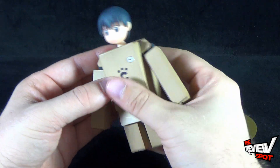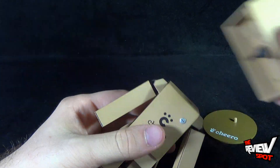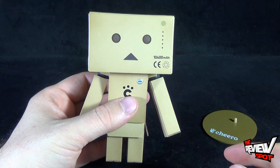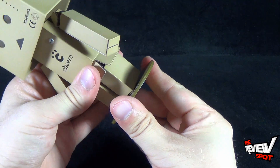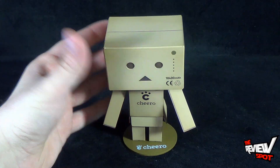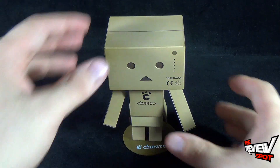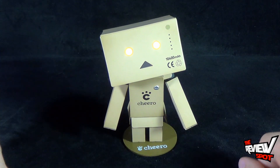Given the choice between the two, I'm definitely going to want to go more so with Danboard's box head versus the unmasked head. It's a fun piece. It doesn't have a lot of accessories — with other Revoltek pieces you kind of get a whole bunch of different accessories, but really, what would you also get with a cardboard box robot? He does everything he needs to do, and I like the fact that he does light up. That's a nice touch as well.